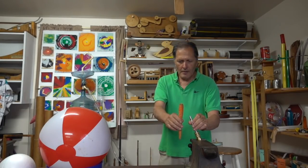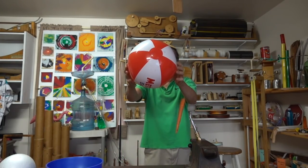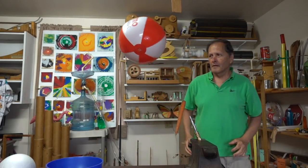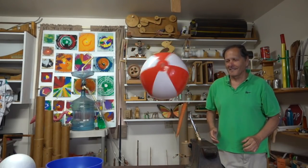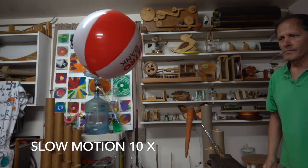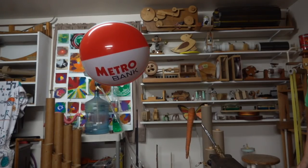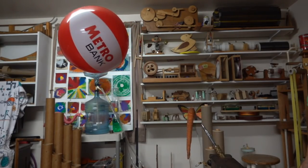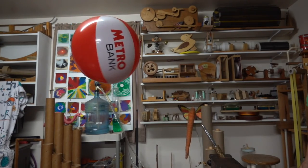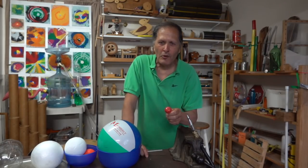Now in this case we're going to depend on the Coanda effect just going over the top of this carrot, so this is going to be the first thing in the air stream, followed by the seatbelt. As you can see it is possible to levitate two objects as long as you can get that first one stable.